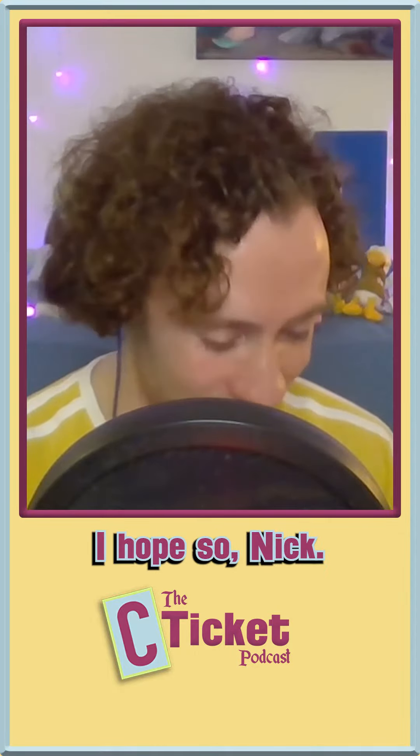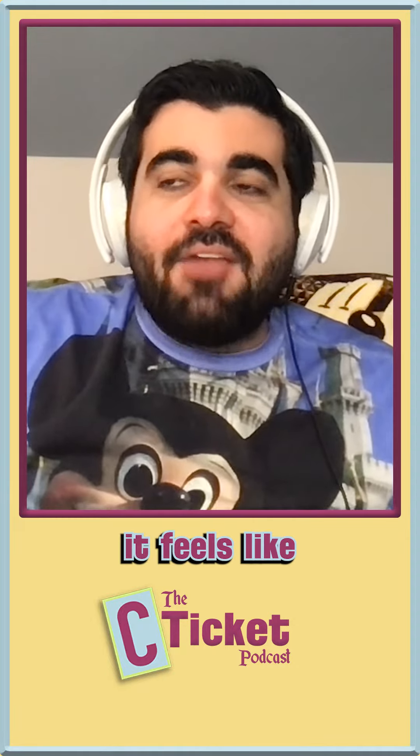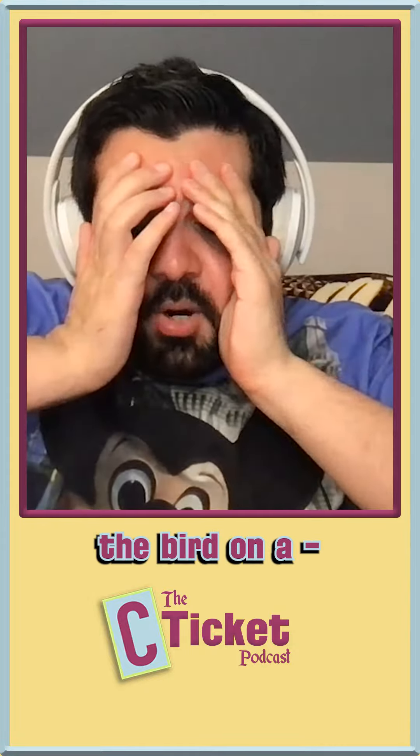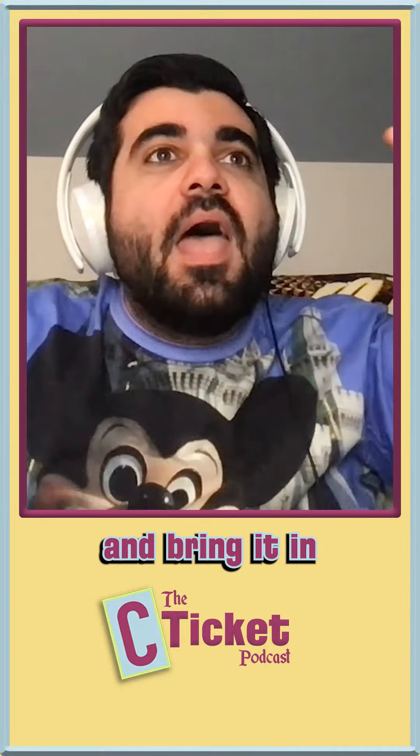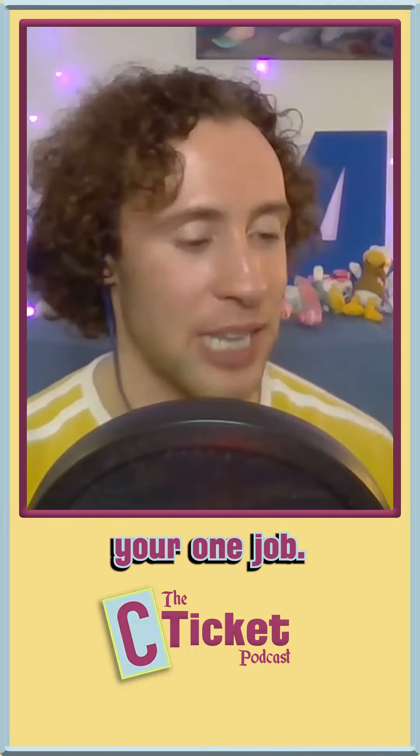I hope so, Nick. But it didn't work for a while, and sometimes it's not working — it seems very finicky. And it feels like the kind of thing where they were like, 'Fine, fucking Jerry, you can do the bird on us. Just go make the bird and bring it in, and we'll put it on the fucking stick, and if it works, it works. Jerry, put the bird on a fucking stick, Jerry. It's your one job.'